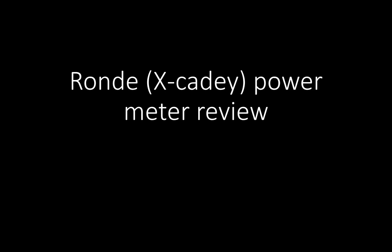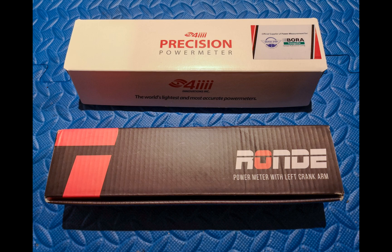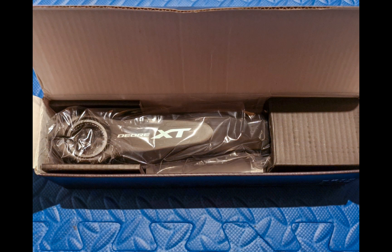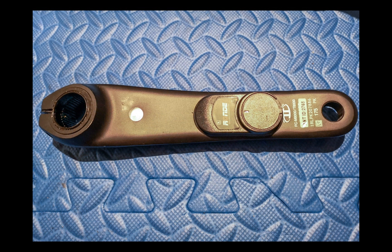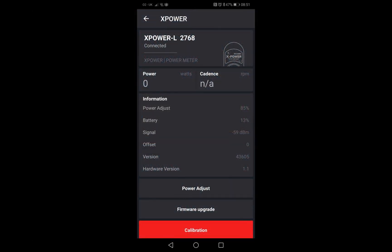Hello and welcome to my ROND or XKD power meter review. This is the box it comes in — slightly smaller than the 4i and minimal in terms of packaging. It's a mountain bike crank, Deore XT, and when you turn it over, looking at the power meter it looks exactly like an XKD power meter. The XKD app identifies it as an XPower XKD power meter, which is nice to know.